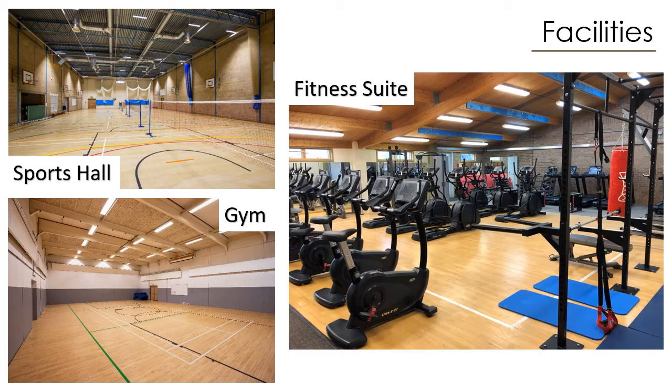For those not currently studying at our school, we are very privileged to have an array of facilities to support both our wide and varied curriculum and the units delivered within the BTEC Sport course. As you can see, we have a four badminton court sports hall, a traditional gym, and a state-of-the-art fitness suite.